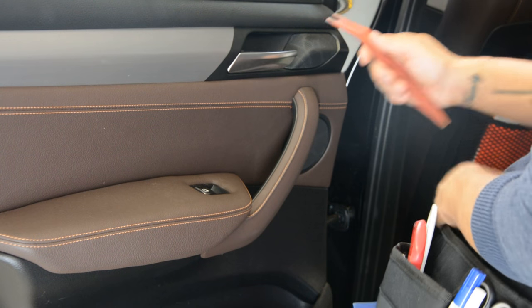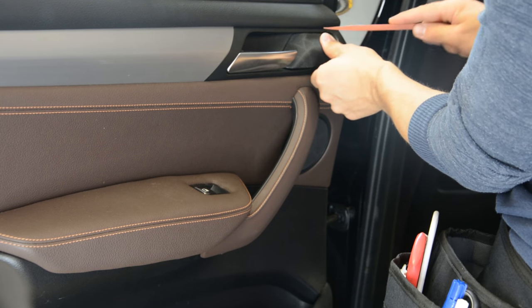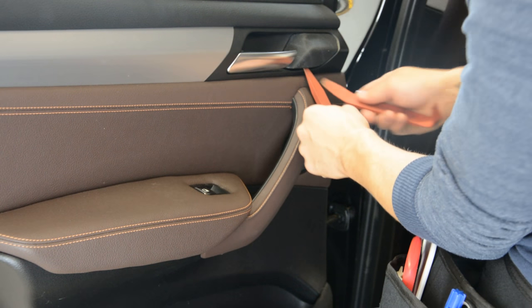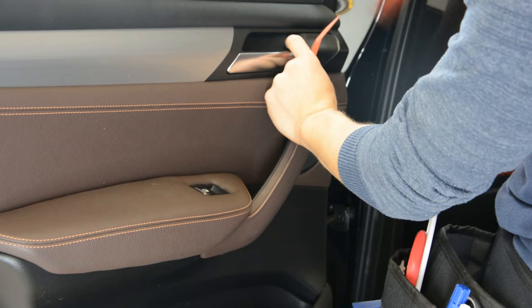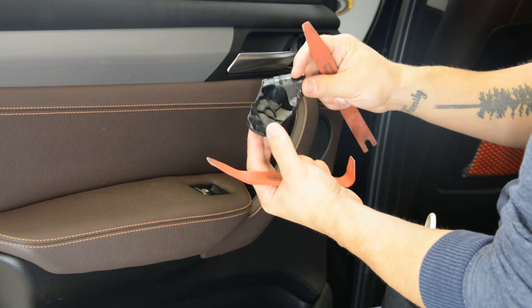First you need to remove this cover here, where the speaker is. We have some clips — three clips.